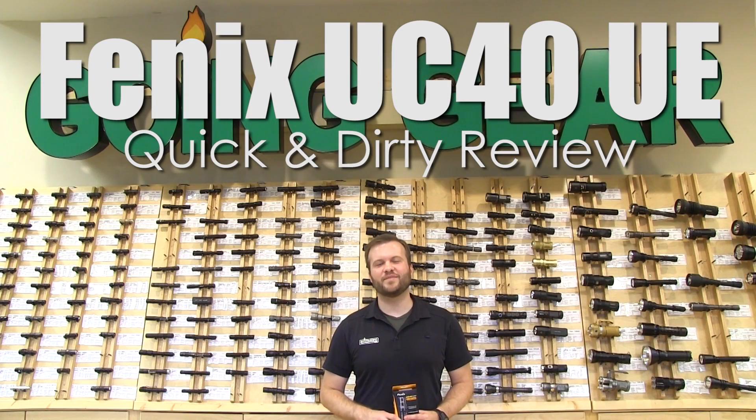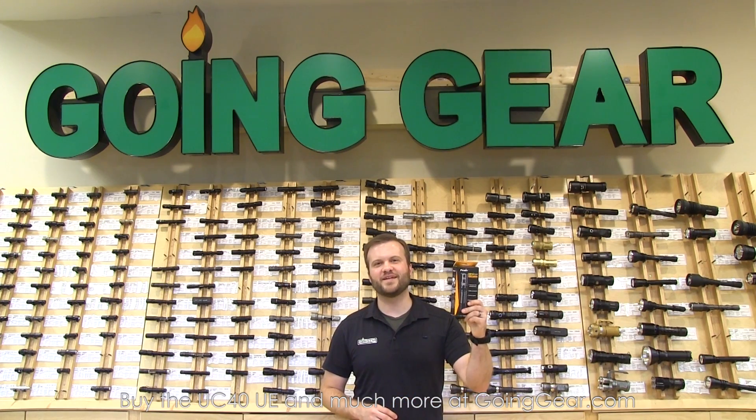Hi, I'm Marshall. I'm the owner of Going Gear and I'm here in our store in Smyrna, Georgia. This is the quick and dirty review of the Phoenix UC40 Ultimate Edition.